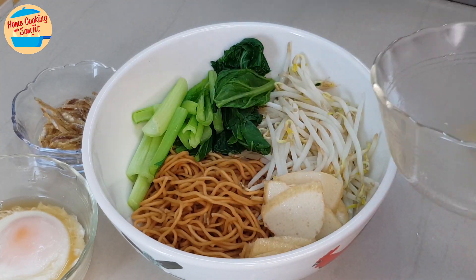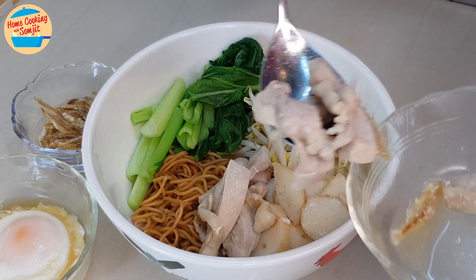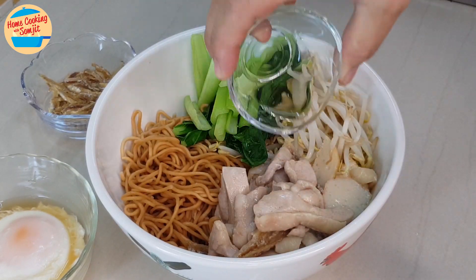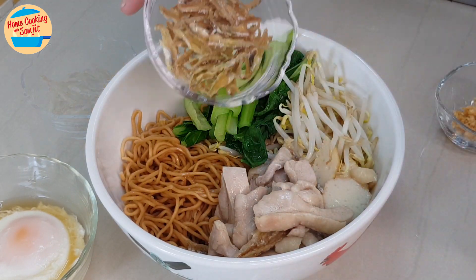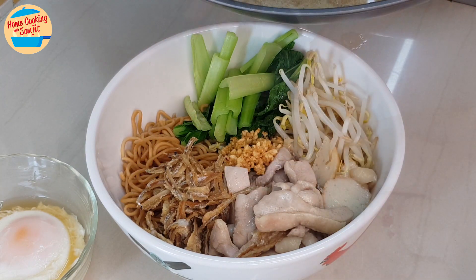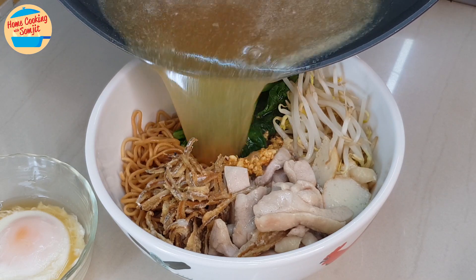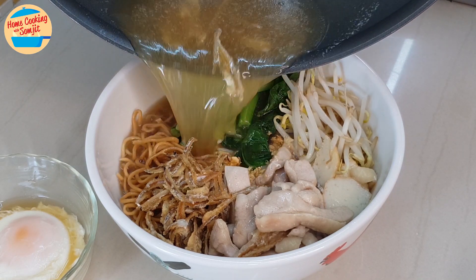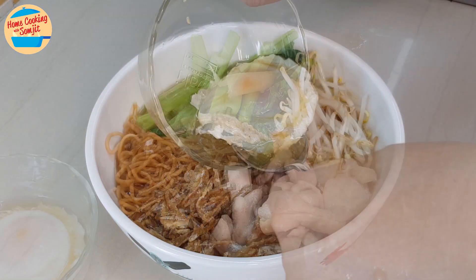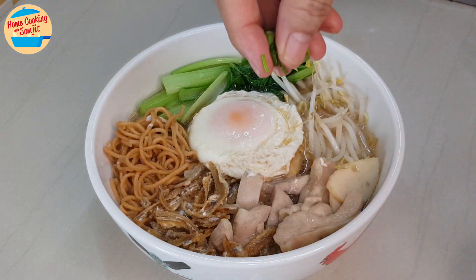Switch off the heat and assemble the noodle soup. Put the fish cake and chicken on the side of the bowl. Add in the garlic oil, crispy fried anchovy, and crispy fried garlic. Pour all the soup in the bowl. Top with the lovely poached egg and some spring onions.